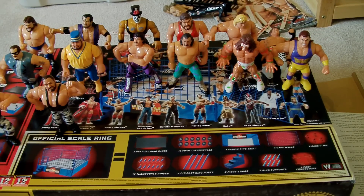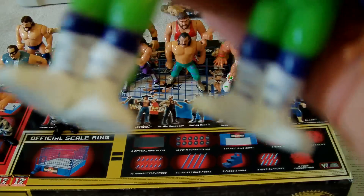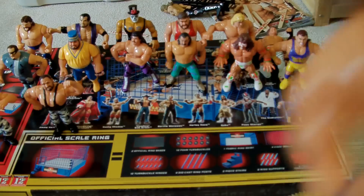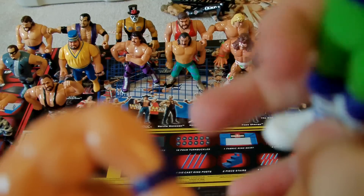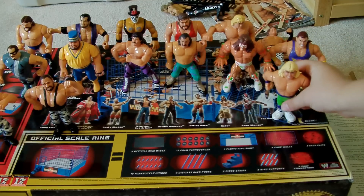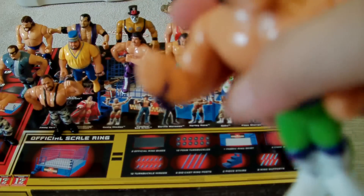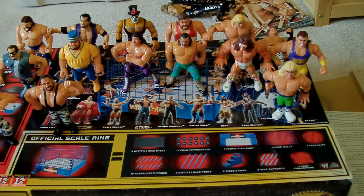Next up is the Rockers, which I think they look very good in green and blue with blue stripes. So Shawn just jumps — just hop. And Marty, he does like a thing, and if you held him like this you could probably get a low dropkick.